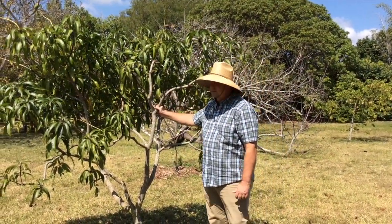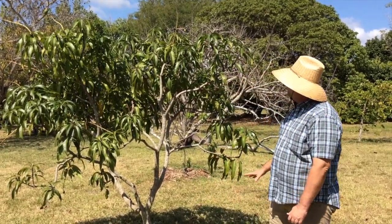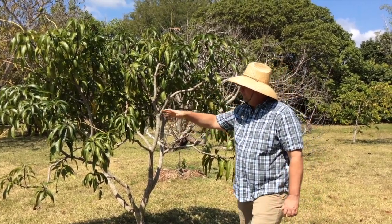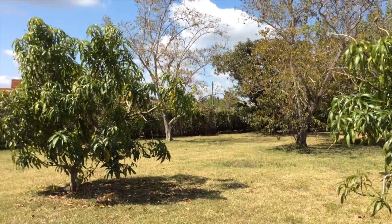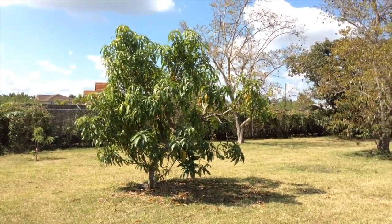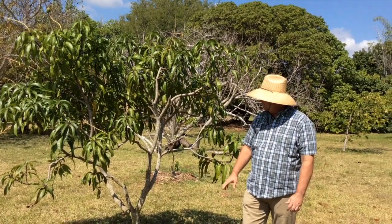So this is what we do want. This is a mango tree — it's a Fairchild mango. It's probably five years old and it's been kept smaller through pruning. If you look over here to my right, you see another mango tree. It's about the same age, a little bit bigger, a little more vigorous. It's called a cack mango, but both these trees we've been able to maintain the height through pruning.